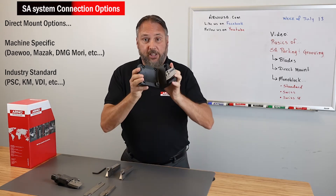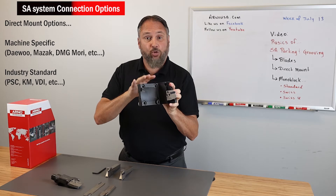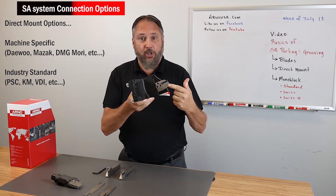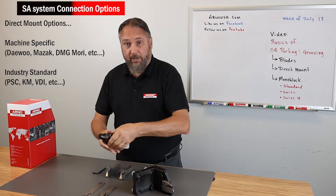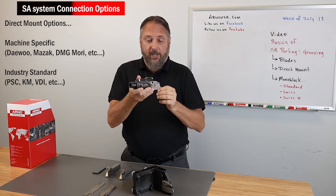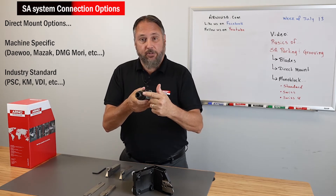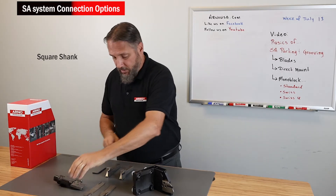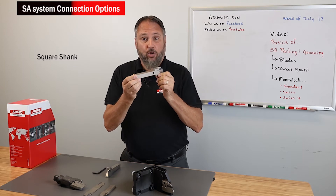This would be a machine-specific tool that bolts directly onto, in this example, a Daewoo Doosan machine, and it offers an MSA standard blade. This would be an industry standard connection with the same MSA parting blade that offers a polygon shank. And these would be our HSA standard monoblock holders.